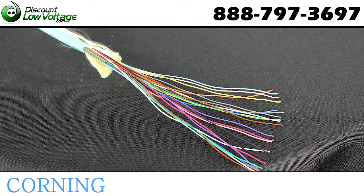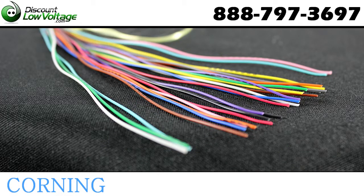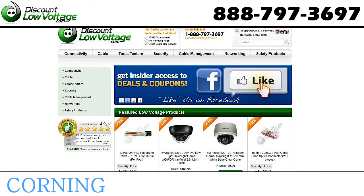Sold per foot, and we can also do a pre-terminated option for you, so you have a plug-and-play cable at your job site. For a more detailed spec sheet and to order online, visit discountlowvoltage.com.